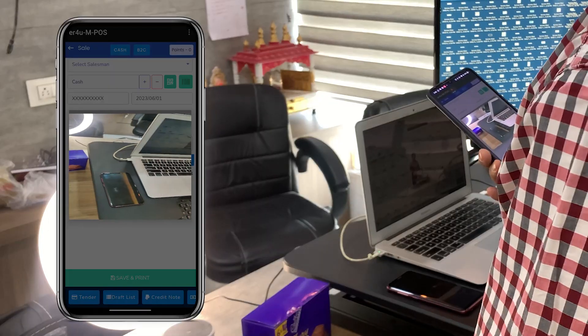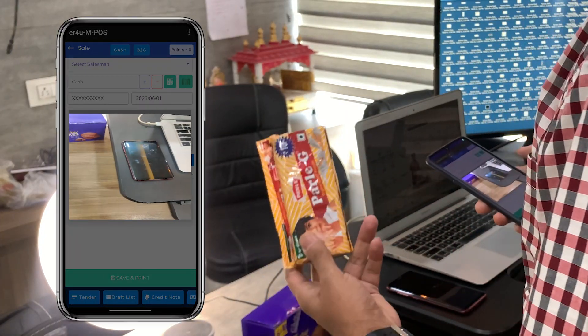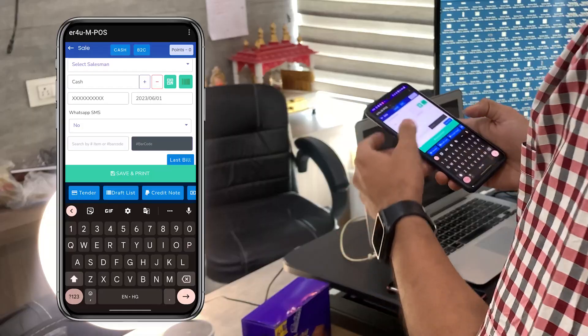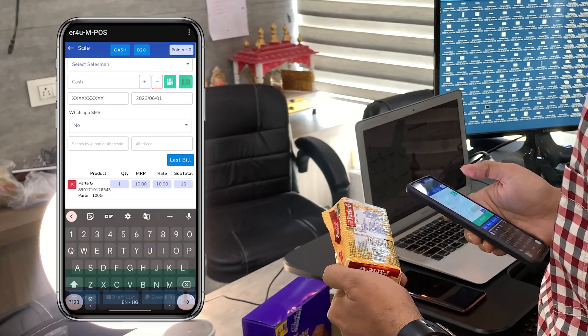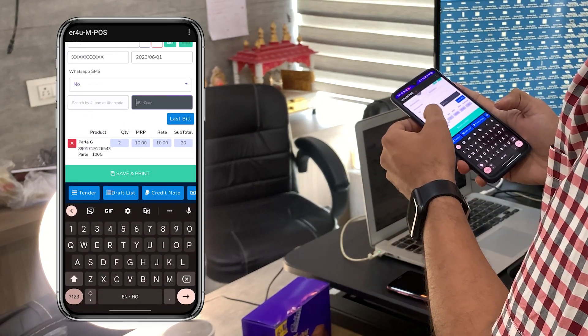First, I'll tap on the barcode option. From this option you can scan your products. I am scanning the first product — Uncle Chips. This product is not available in stock, so it shows the barcode is not in stock. Now scanning another product which is available — Parlay G. Here in the MPOS you can see Parlay G is here in quantity one. If you want to sell two of this product, you can scan it again — now the quantity becomes two.